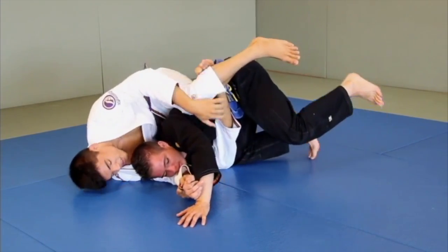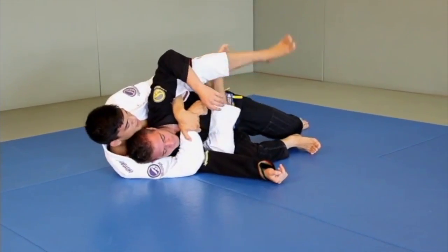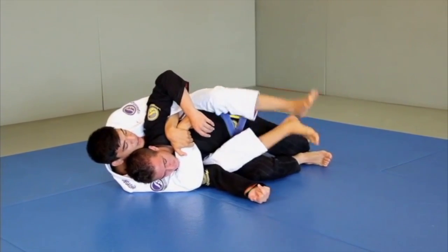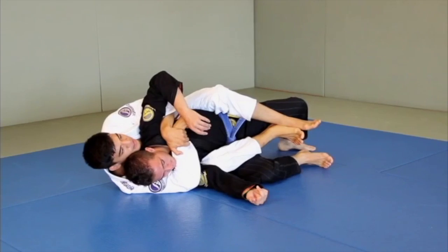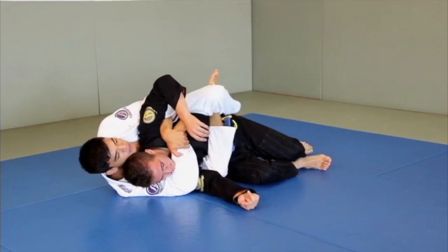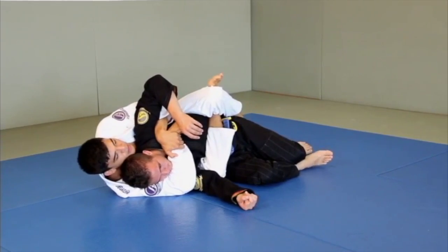Now once I've got the body triangle, I make my seatbelt and I can adjust my position. If I'm competing, I want to go to both hooks in so I can get my four points, and then I always like to look for the body triangle again for control.